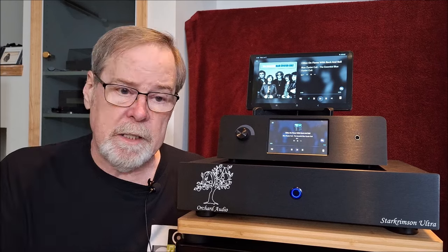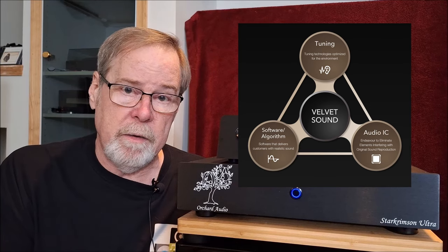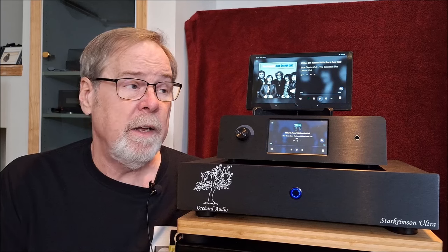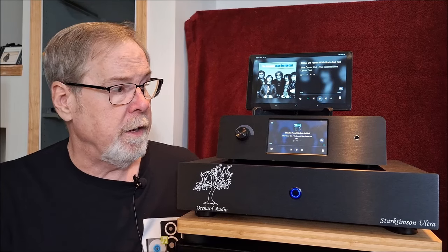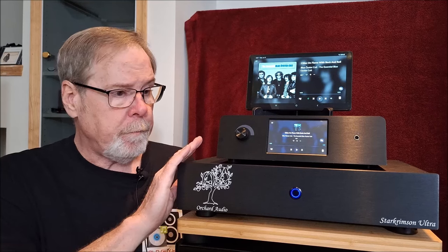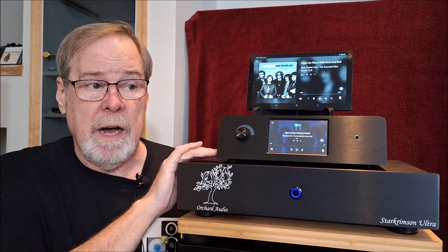So most Delta Sigma DACs leave me cold. AKM has come out with this hybrid - part of their Velvet Sound Veritas technology - which I think is remarkable and is going to be a game changer with whatever new product AKM is cooking up right now. Leo, when he designed the board, used the ChrisTech CCHD-575 oscillator clock.